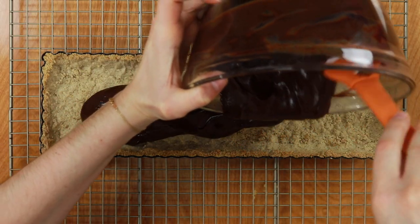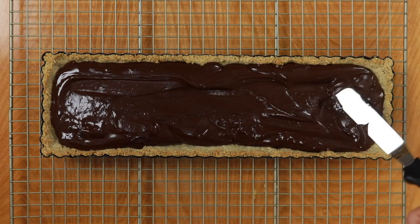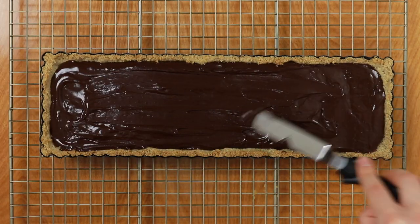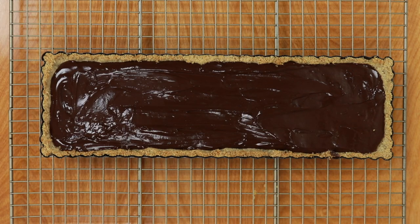Now that the pie crust is cooled off, I'm going to pour all of my chocolate ganache into it and spread it out with an offset spatula, but you can also use a knife. It doesn't have to look perfect on top because we're going to be decorating the whole top of the tart with some strawberries. Then just stick it in the fridge for about four to six hours to chill.